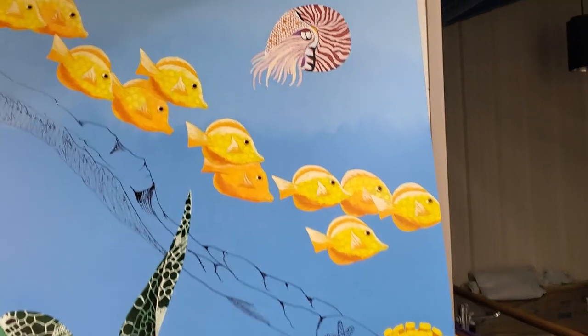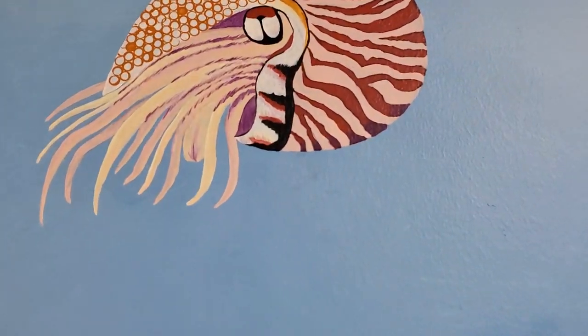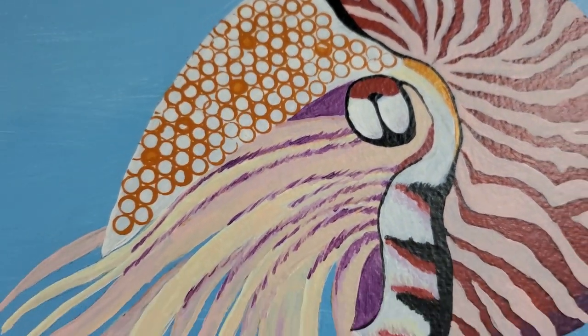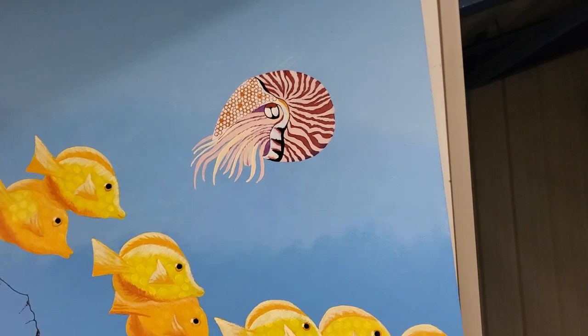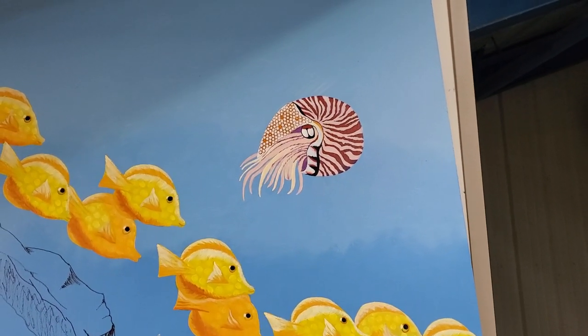I fixed the nautilus's purples. You can see here it's more of a purple-red, or a purple-purple, however you want to call it. The prior color was too light. When you zoom out you can see his detail just a little better.